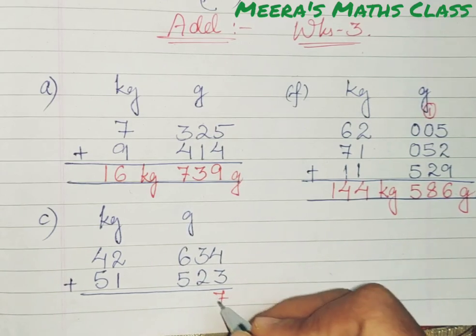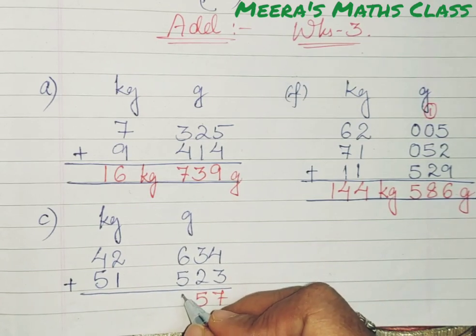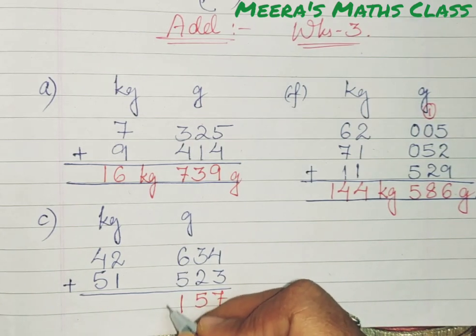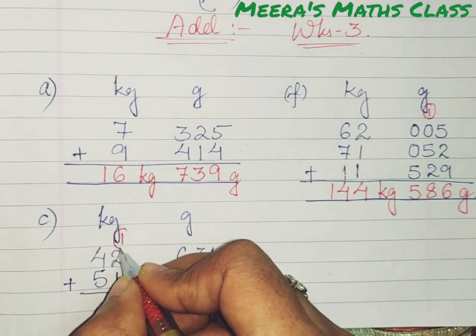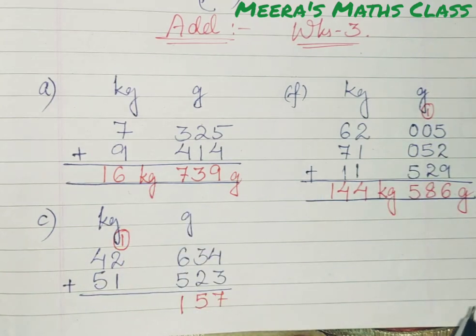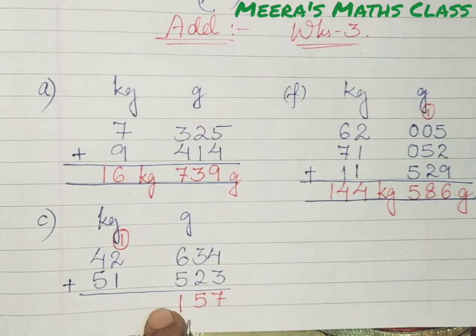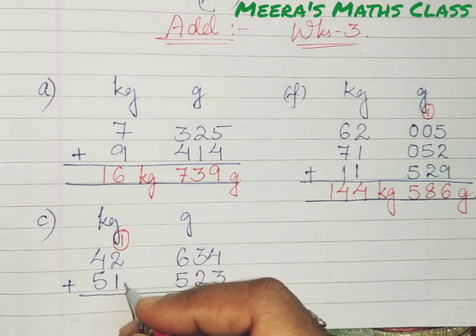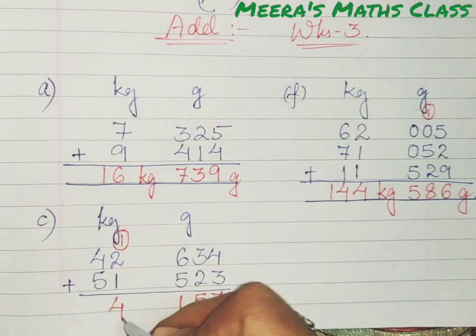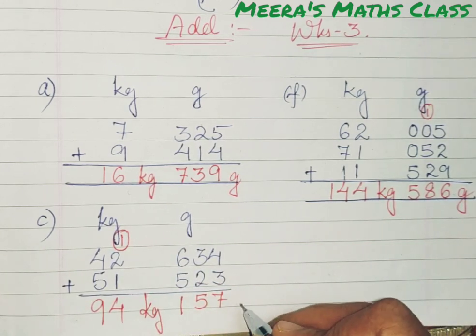4 plus 3 is 7. 3 plus 2 is 5. 6 plus 5 is 11 — I will not write 11 here because we only have 3 places for grams. So 1 is carried to the kg column because 1000 grams equals 1 kg, giving 157 grams. Then for kg: 1 plus 2 is 3, 3 plus 4 is 7, 4 plus 5 is 9. So the answer is 94 kg and 157 grams.